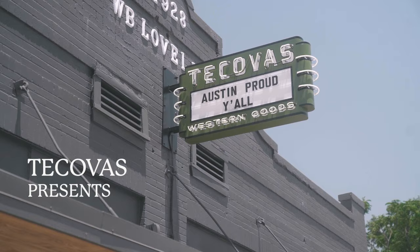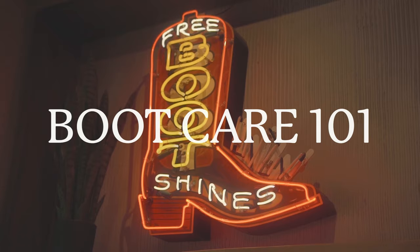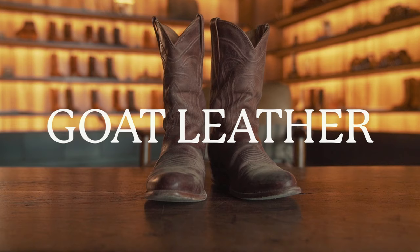My name is Josh and today we're going over boot shining. Right here I have the goat skin Cartwrights. These are what they look brand new, and these are what they look like after a year of wear and tear.